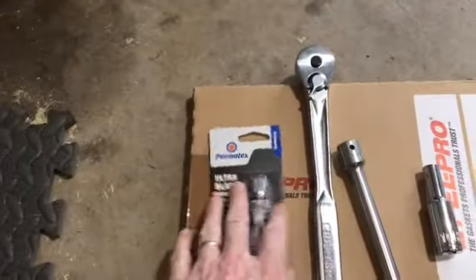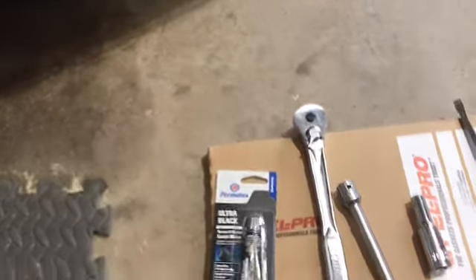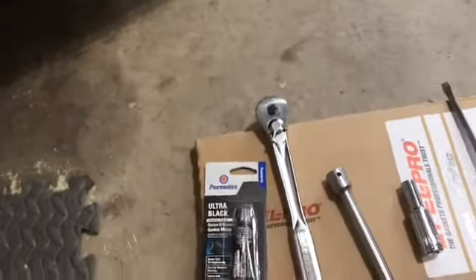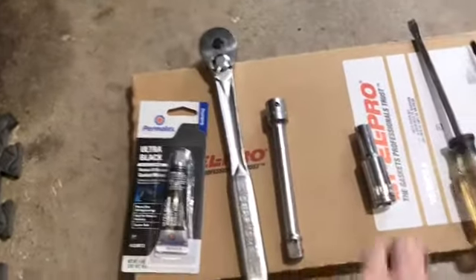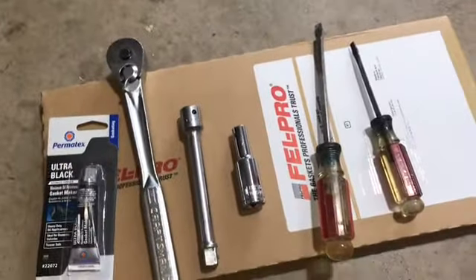The tools you'll need are just some sealant to make sure things are staying together, a wrench, an extension, a 10 millimeter socket, a couple of screwdrivers, and of course the gasket.